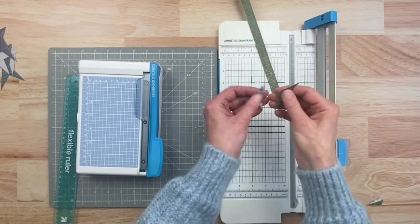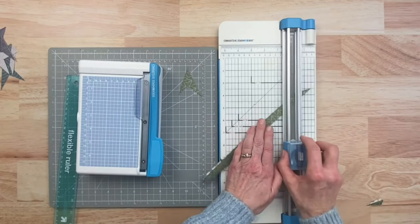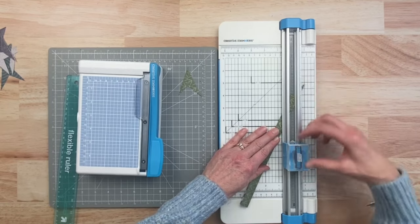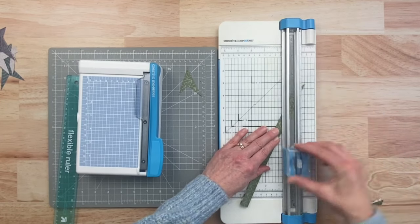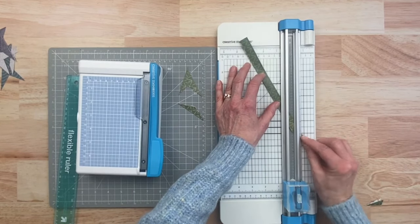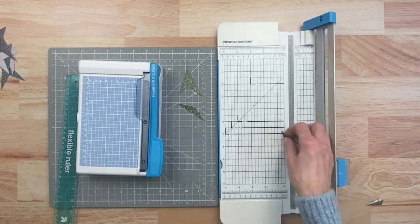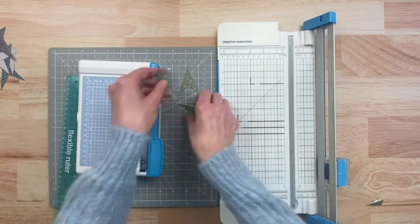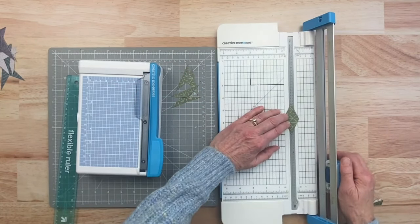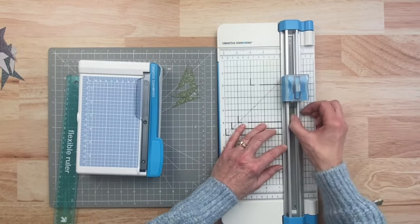You'll get two pieces and just keep going back and forth doing the same thing. I want a total of three green ones. Some of them are going to come apart into a diamond shape — we really just want them to be apart, so take your scissors or trimmer and cut them apart.